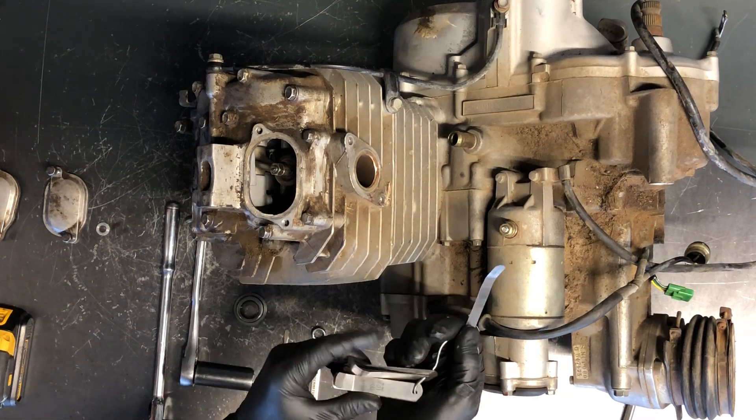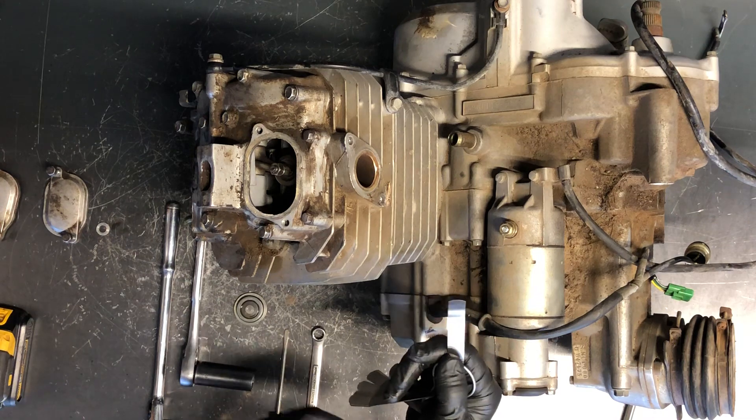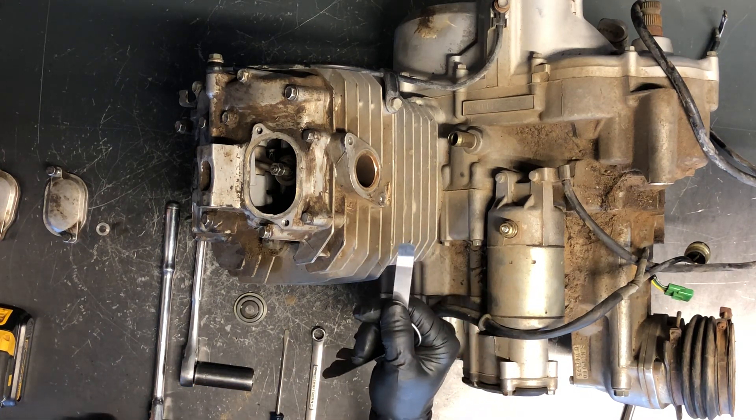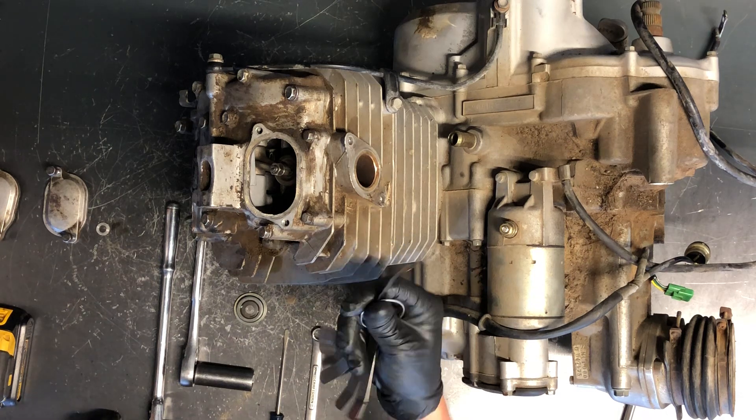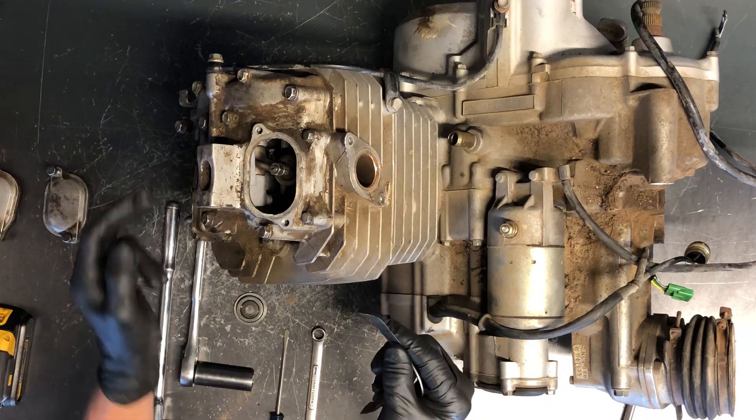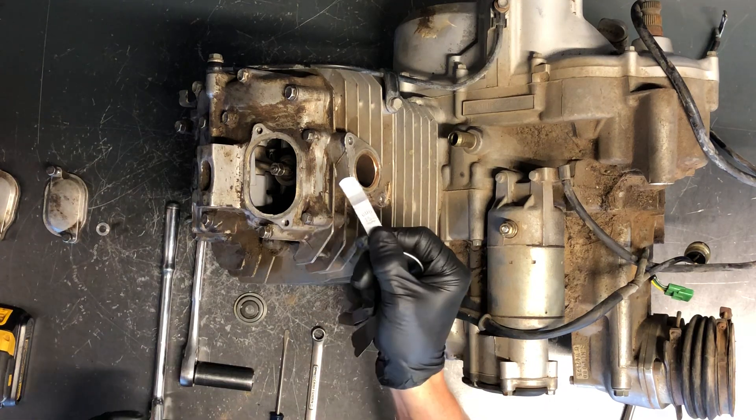The next thing you're gonna need is feeler gauges. There are a whole bunch of different numbers on these — we're looking for 0.006 inches, which is equivalent to 0.152 millimeters. That's what we're gonna set these valves at. Intake is going to be the same as exhaust on this one.